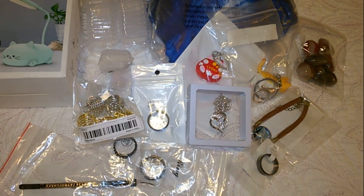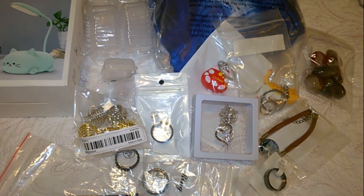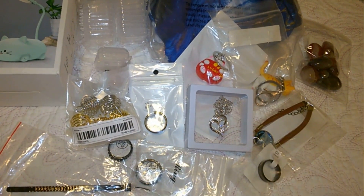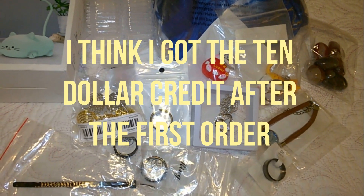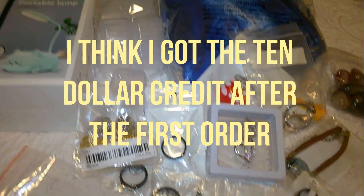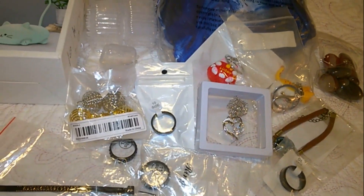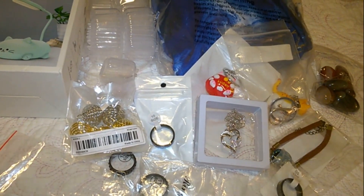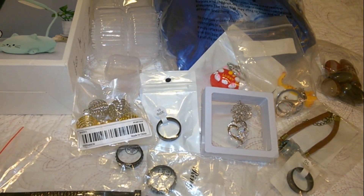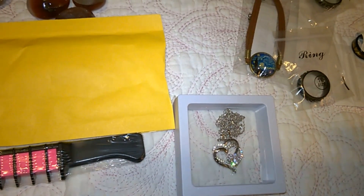Well, there's my entire haul. I can't tell you exactly how much I paid in total — I forget — but it wasn't that much this time. I had a $10 credit for some reason; they just gave it to me, which was really awesome. So I got $10 off my order. So far I'm very happy with Temu. Thanks a lot for watching my haul.